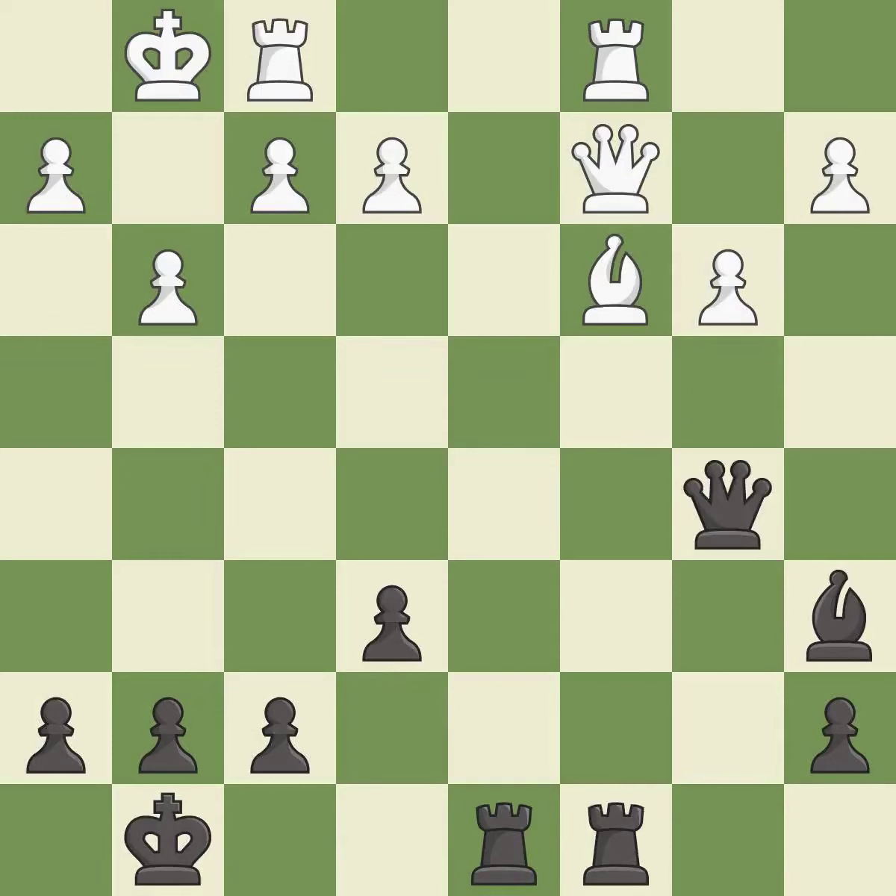This moves the queen to safety. This protects an under defended pawn that is under attack. This moves the bishop to a more active square, making it gain scope.